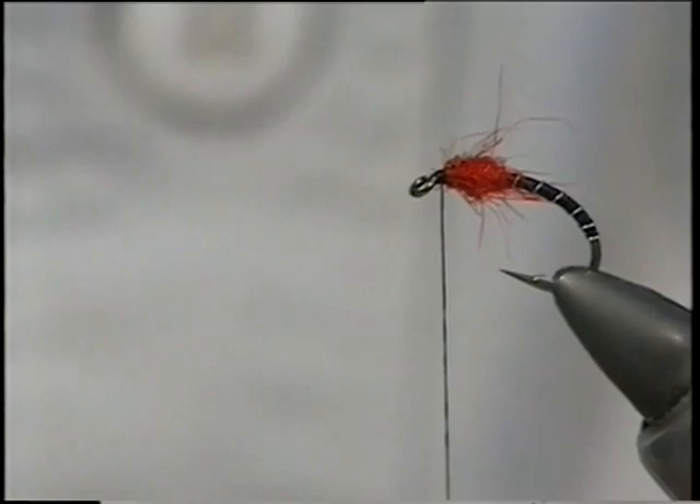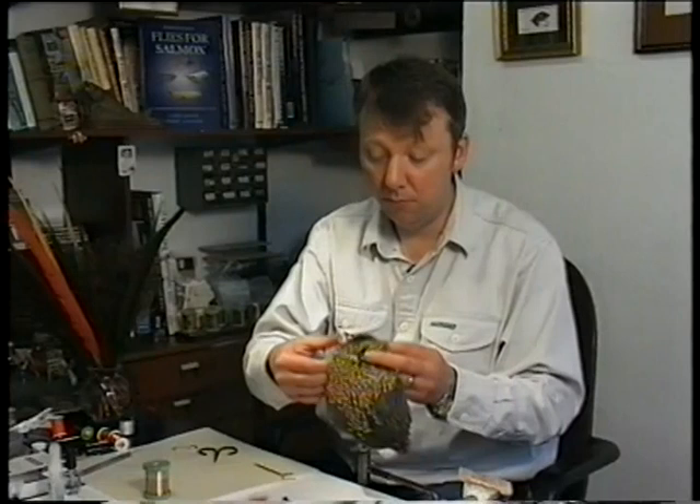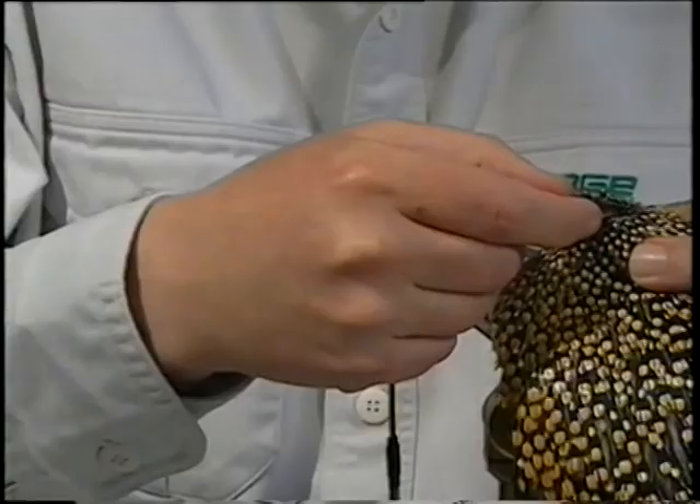Check to see if it's sitting okay. Now as I said the optional material is the jungle cock. I need two small eyes, obviously the same size.